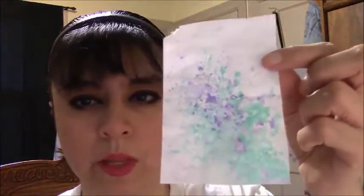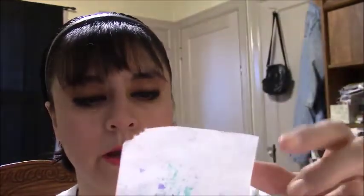Hey guys! Just wanted to show you some backgrounds I made — just little itty-bitty pieces of paper. I used chalk pastels and stuff on some of these.